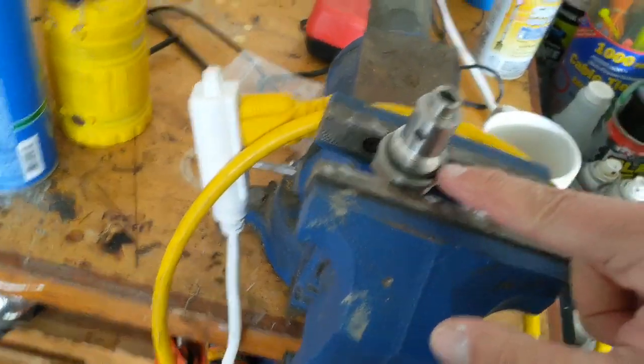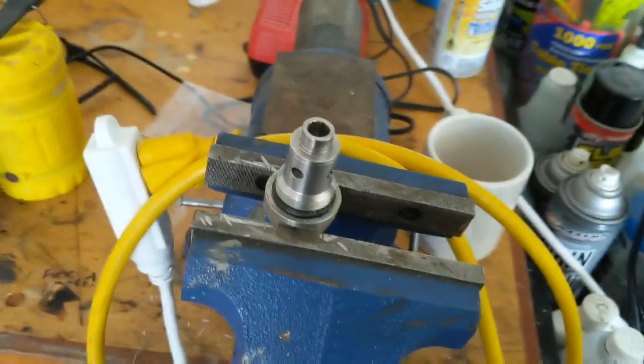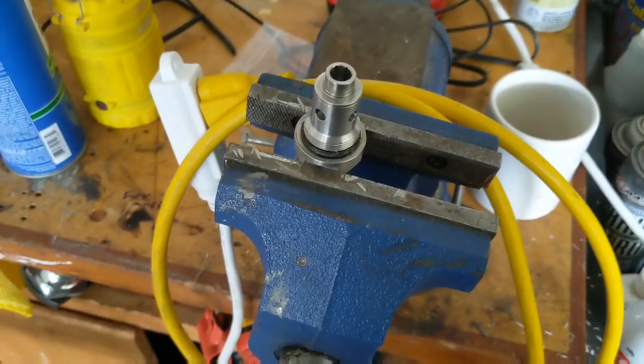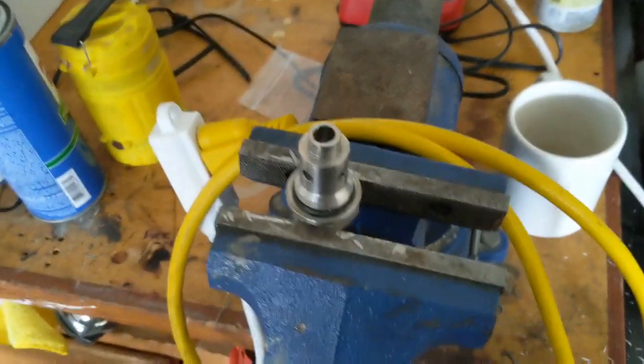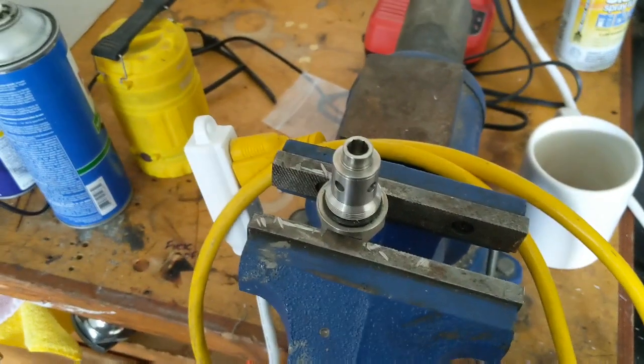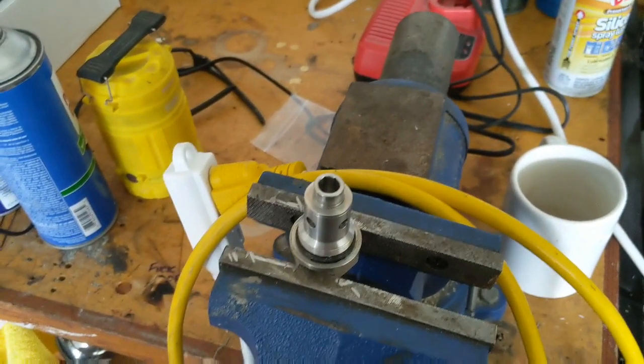Reassemble that — maybe put a little grease on this O-ring to keep it from leaking. And you should be good to go if you've eliminated all those other possibilities on why your float in your GPH meter doesn't want to rise.